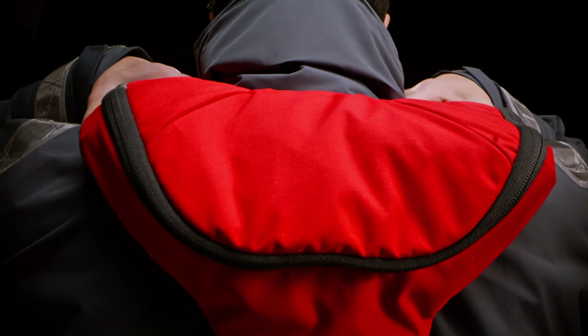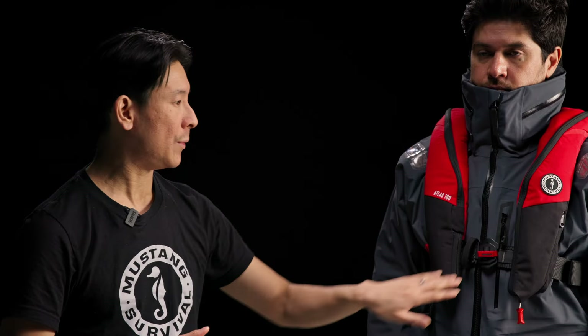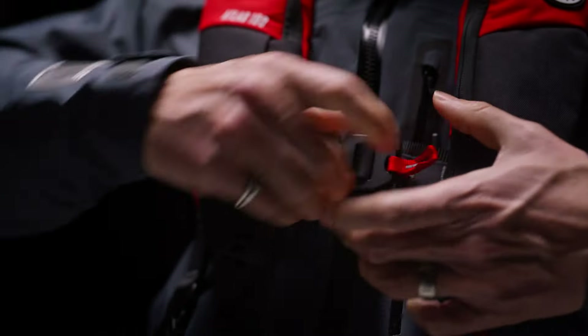Secondly, we focused a lot on reducing neck discomfort. The vest sits significantly off the neck of the user, which reduces hot spots, pain points, and neck fatigue. We used anodized aluminum buckles for the side adjusters as well as the front linesman buckle, which reduces the weight and increases the durability of this vest.